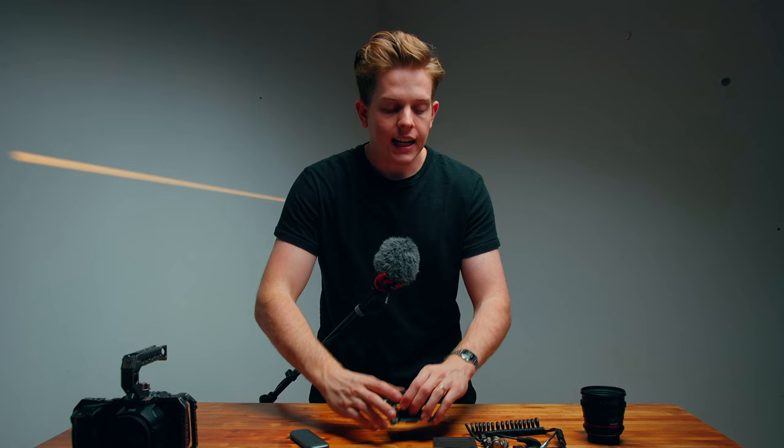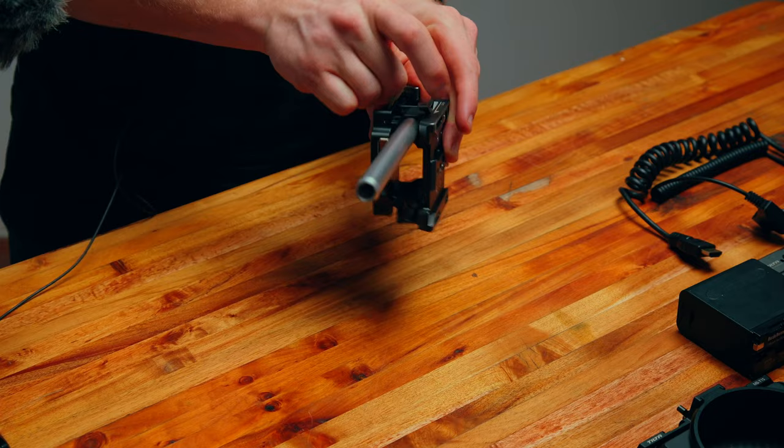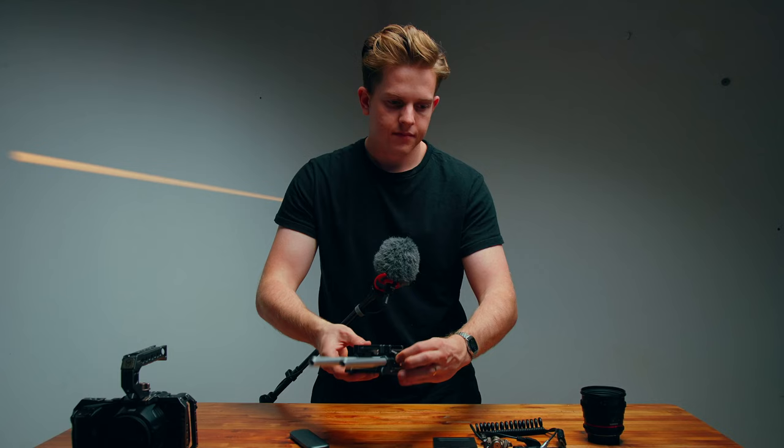The next thing is we take our rod base plate and slip that onto the camera. I usually have my rod set up and the base plate always attached together — I travel with it like that. It just makes it so much easier so that when I get onto set I don't have to put the rods in. All I do is slip the camera into place, put the battery on the back, and keep moving.